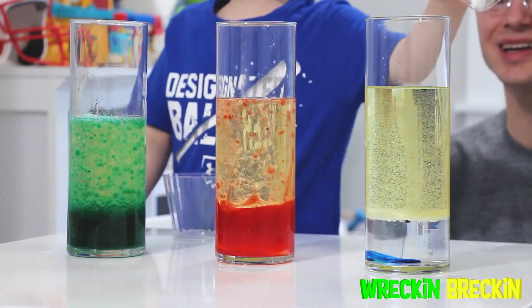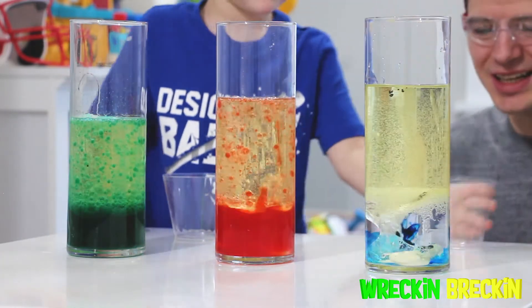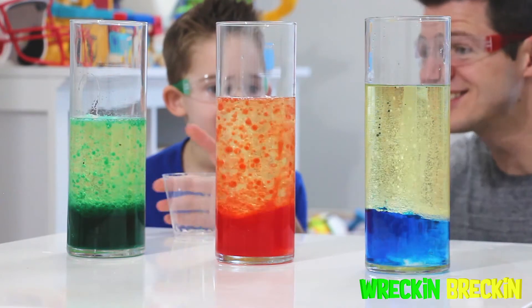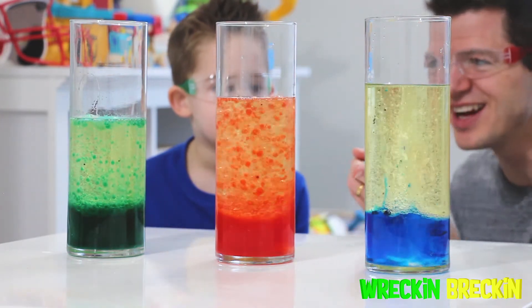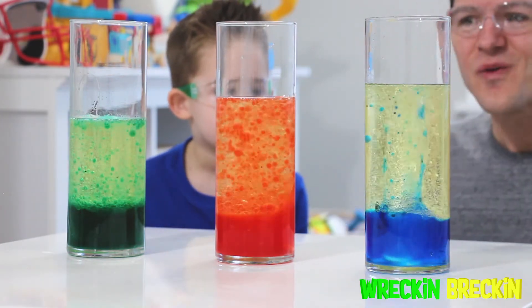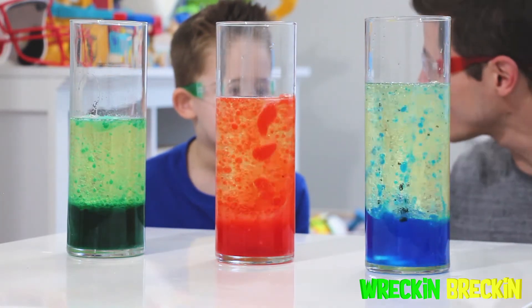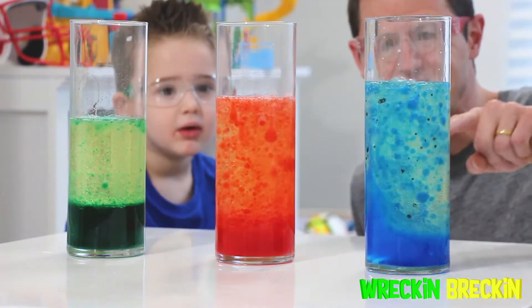Let's do four in the last one! Okay, let's see what happens, guys! This is so cool! Look at the lava lamp! Wow! What do you think, Wrecking Wrecking? Cool! Because look at how cool this is!